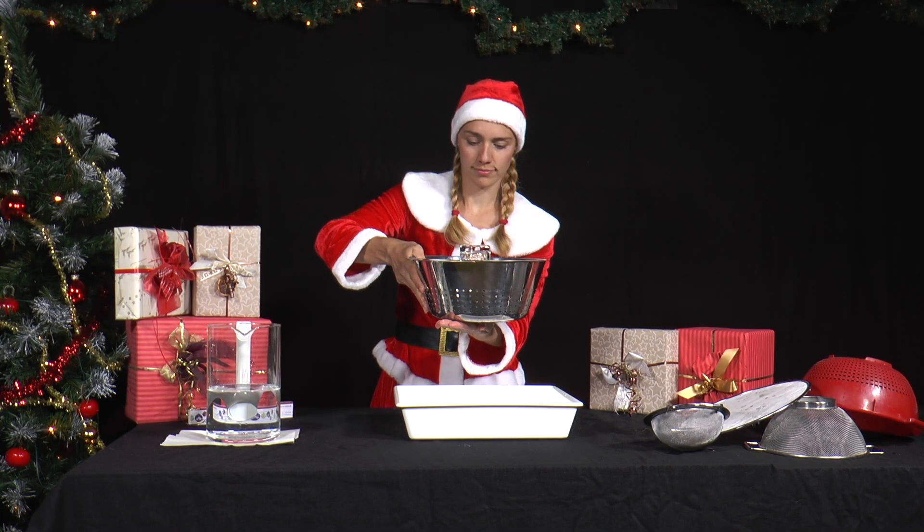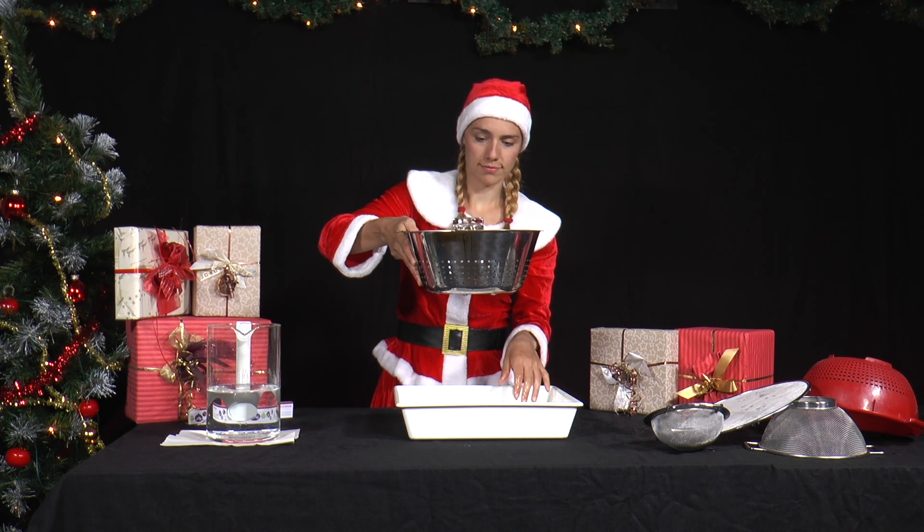Try sieves with different sized holes. Do you always manage to hold the water?